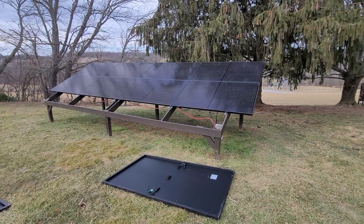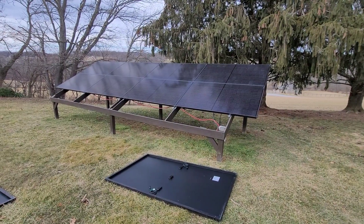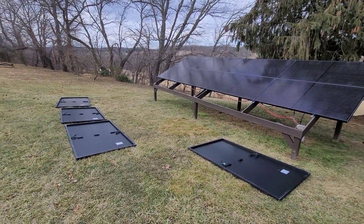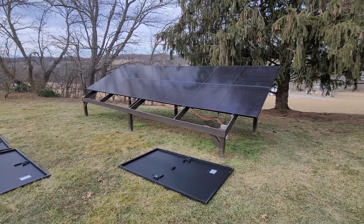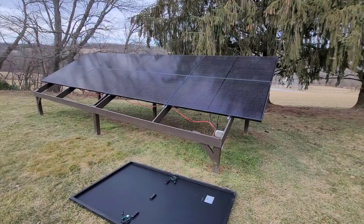Hey YouTube. So something a little different than the tractors today. I'm actually getting ready to finish putting an extra four 350 watt panels on my ground array. Just wanted to give a quick little video on my racking system I made here.